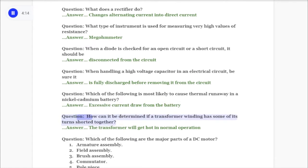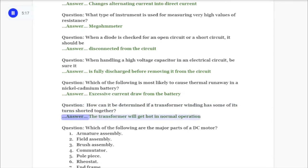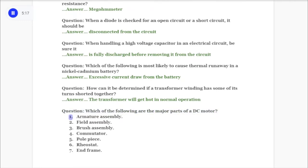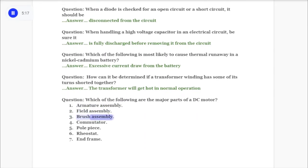Question: How can it be determined if a transformer winding has some of its turns shorted together? Answer: The transformer will get hot in normal operation. Question: Which of the following are the major parts of the DC motor? One: armature assembly. Two: field assembly. Three: brush assembly.